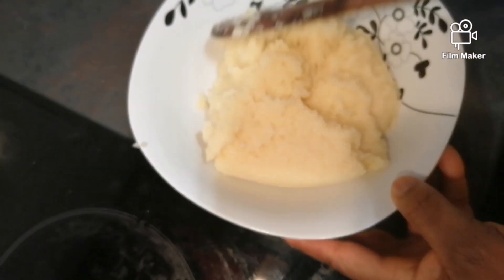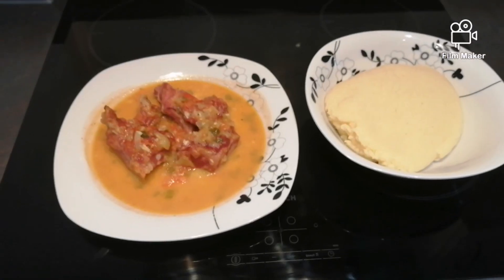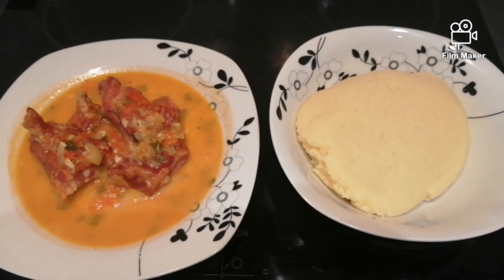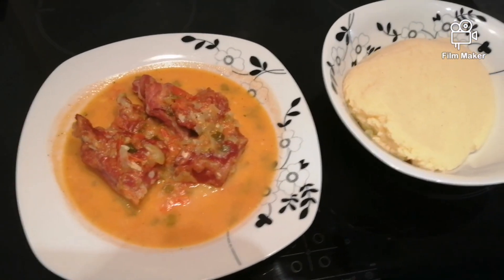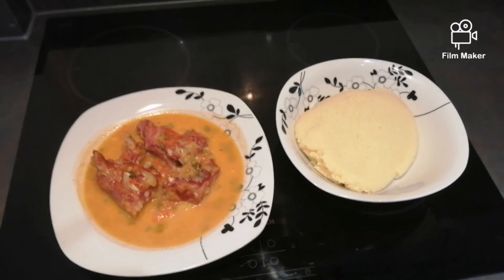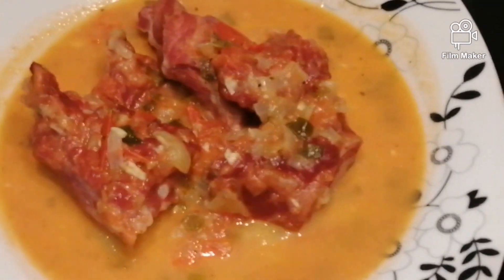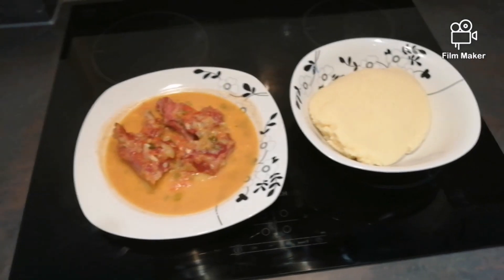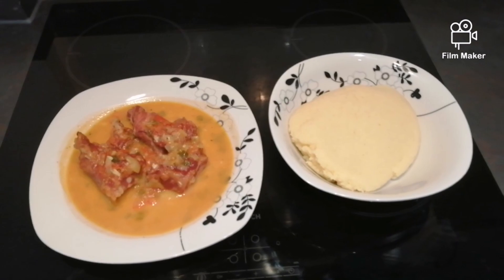With your semolina, you can eat it with a lot of different recipes. That's a very nice combination. Thank you for watching today — for more information about the stew, please look in the description box below. Thank you, see you next time!